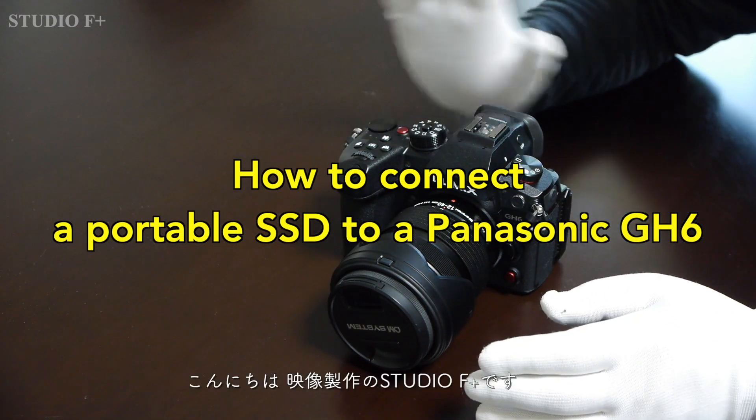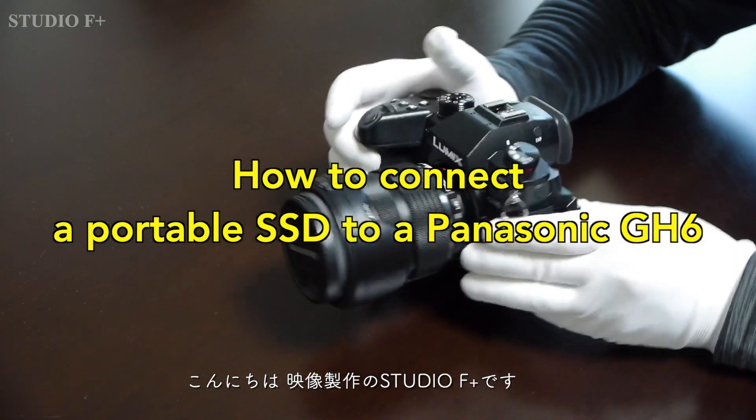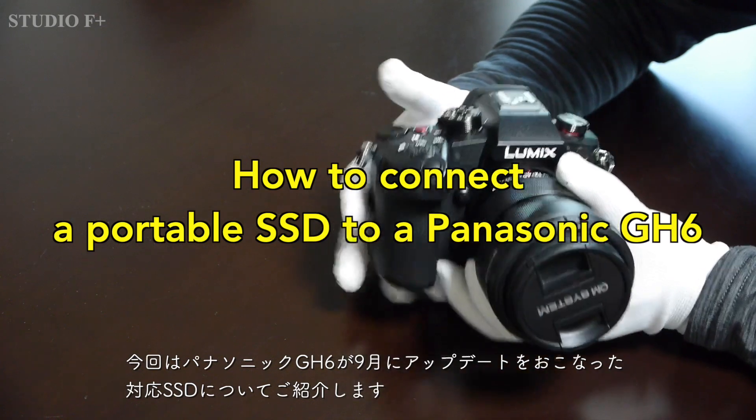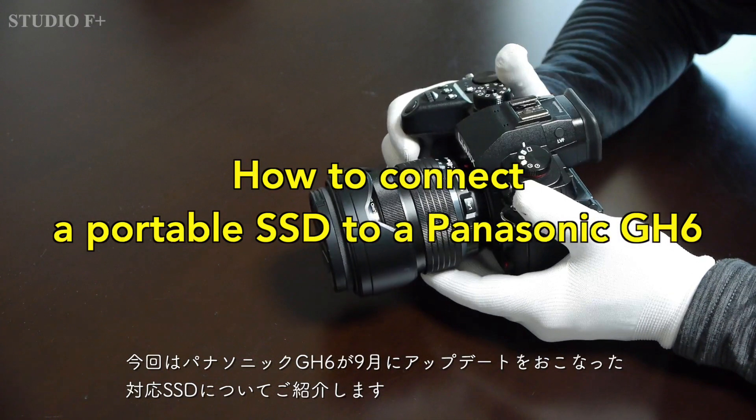Hello, I am Studio F Plus, a video production company in Tokyo, Japan. I would like to introduce the Panasonic GH6 SSD update that was released in September.